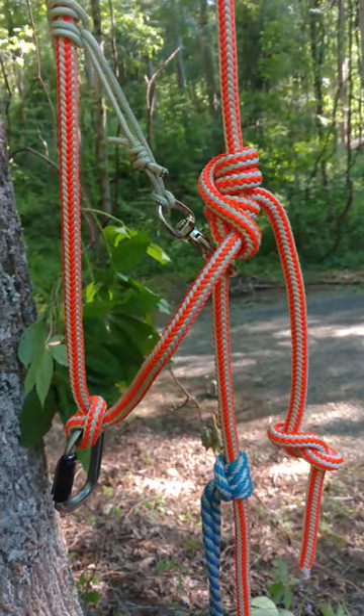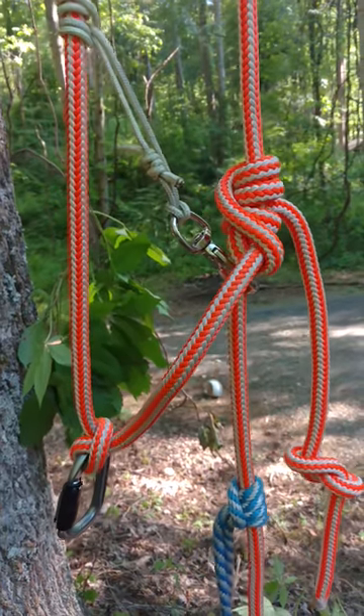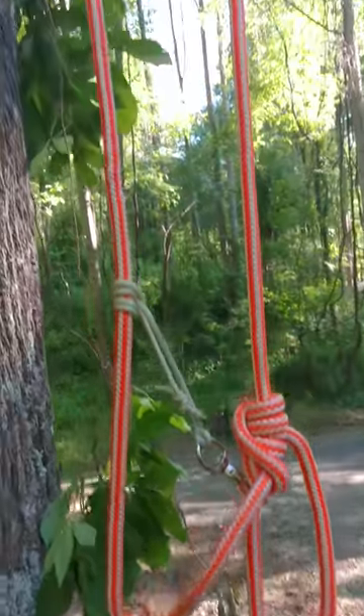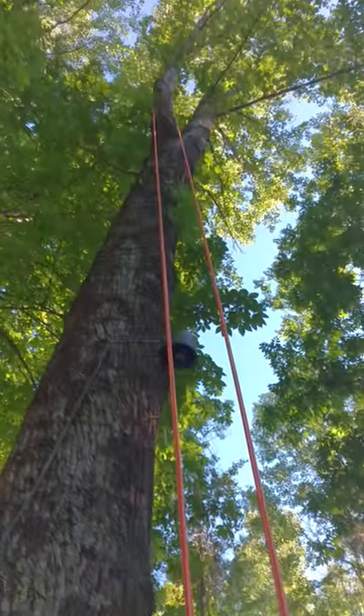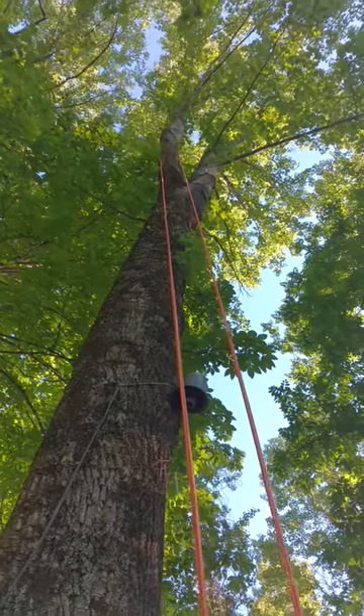I've been up about 16 to 18 feet today and I'm getting ready to go all the way up, approximately 30 to 35 feet.